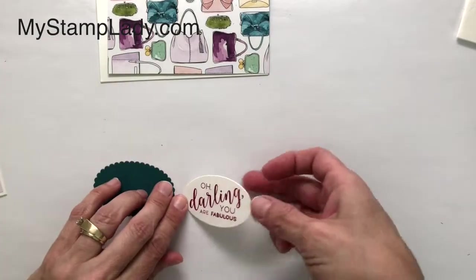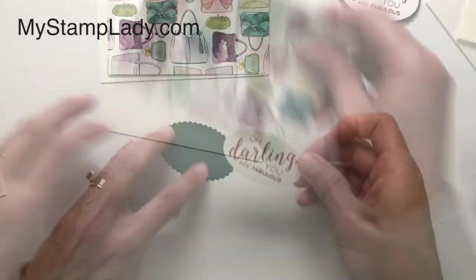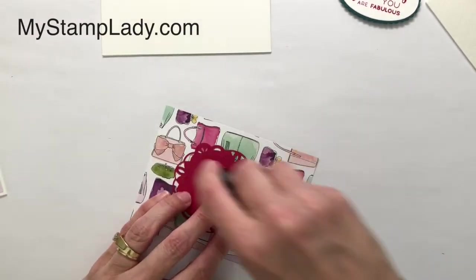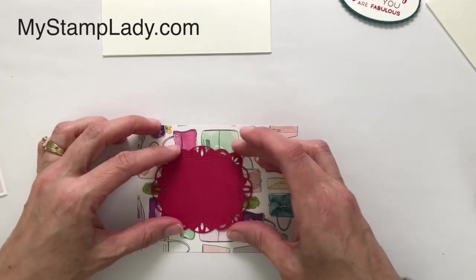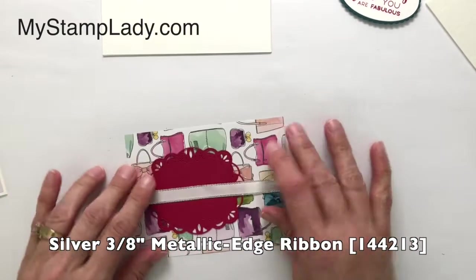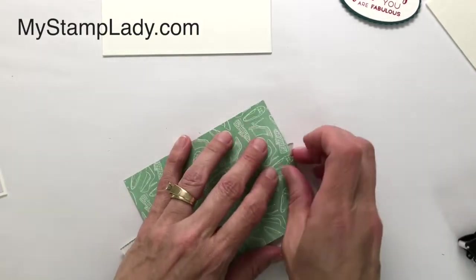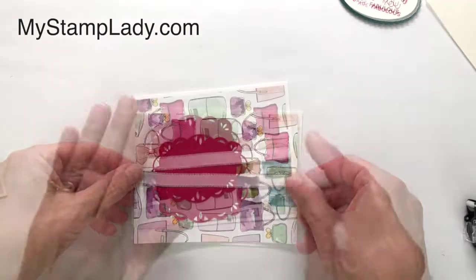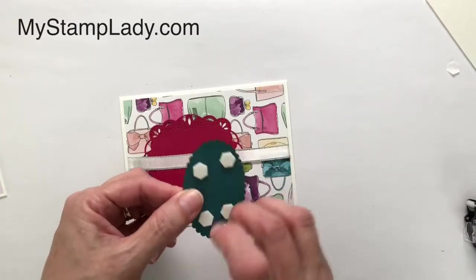I'm taking an oval from the Layering Ovals and cutting this out. I have a piece of pretty peacock — this is one of the scalloped ovals from that same die set — and I'll just layer that on, then pull in the background piece. I've used the same frame die and die cut a lovely lipstick frame to layer the sentiment onto. This time I'm putting it right down on my card front. I have a length of the metallic silver-edged ribbon and I'm just going to lay this across, putting my ribbon in between my two layers. I'll wrap the ends to the back side and add adhesive.